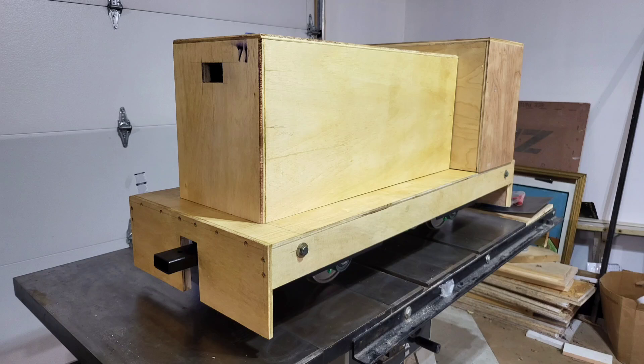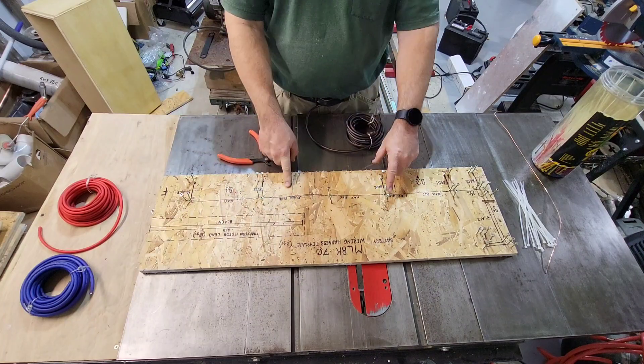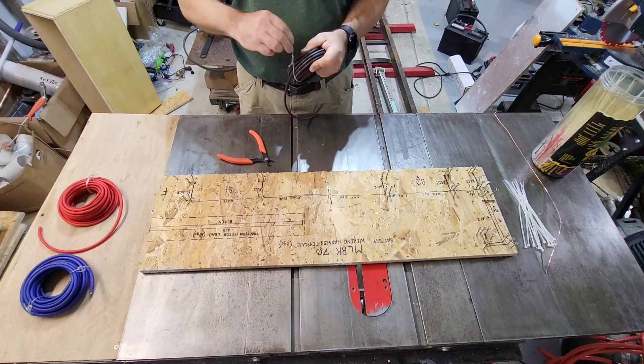Welcome to the Millbrook Railroad. Our main locomotive needs some help, so we're building a second locomotive. Today it's time to do the wiring harness.